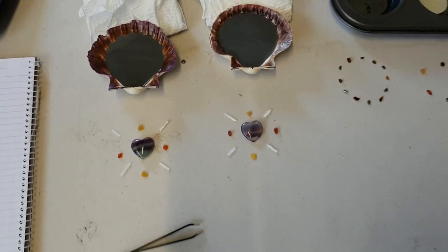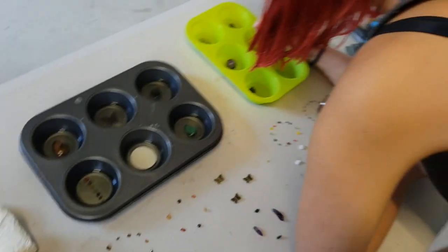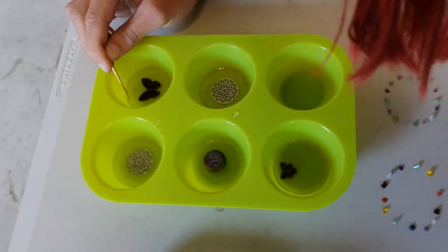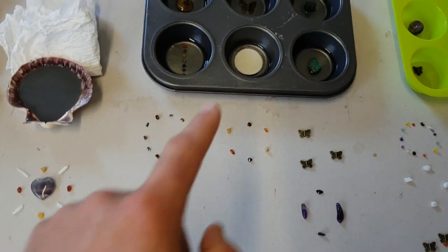Hey guys, S&A here from S&A's Organite Creations and we've got some more Organite on the go here. A is designing some of these Tower Busters here and some over here, and some of the patterns she's got ready that she's going to be using within these.